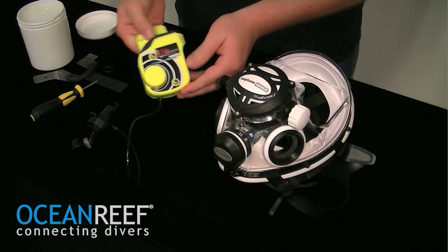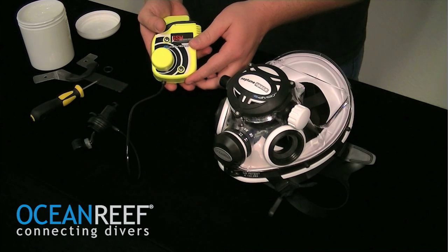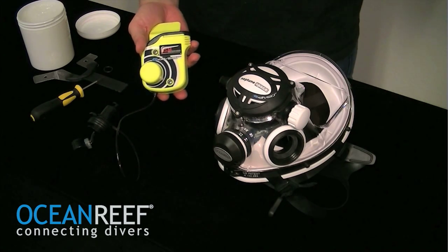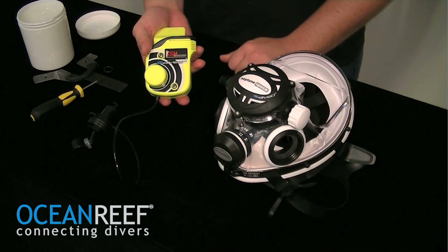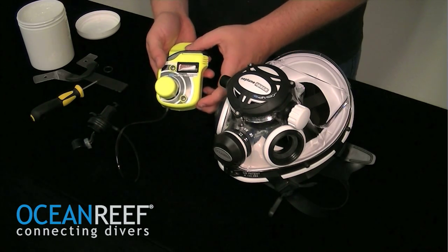Once this is complete, now's a good time to test the unit to make sure everything is functioning properly. Lick two fingers. This lets you know that the unit is now working properly again.